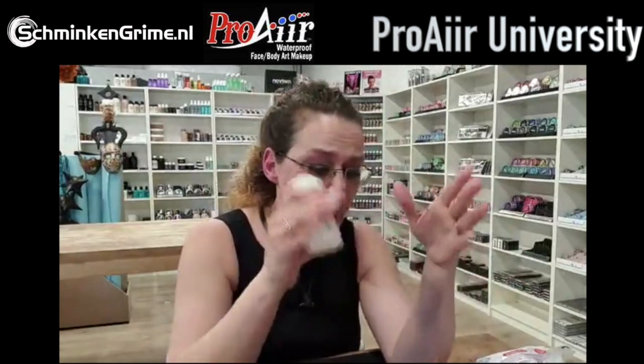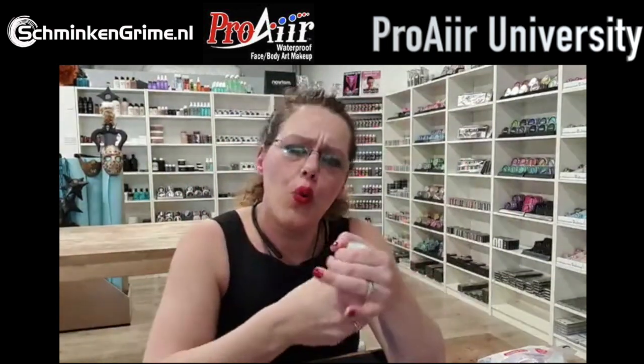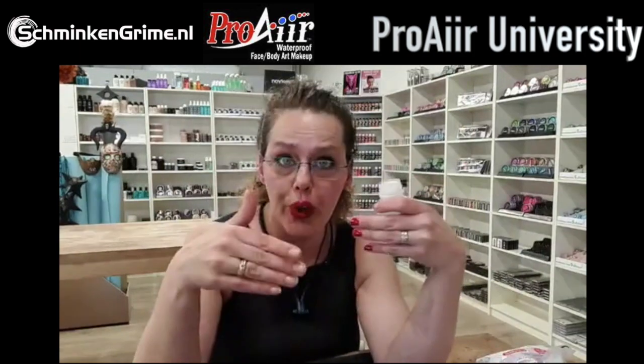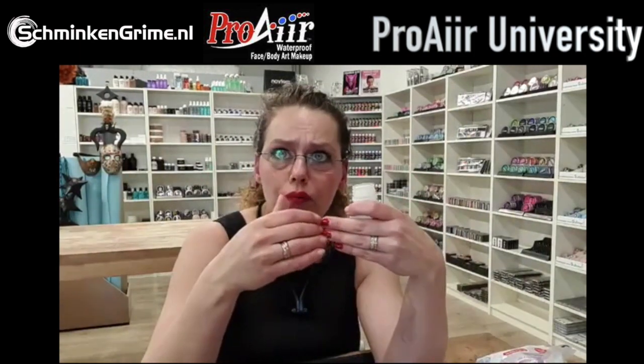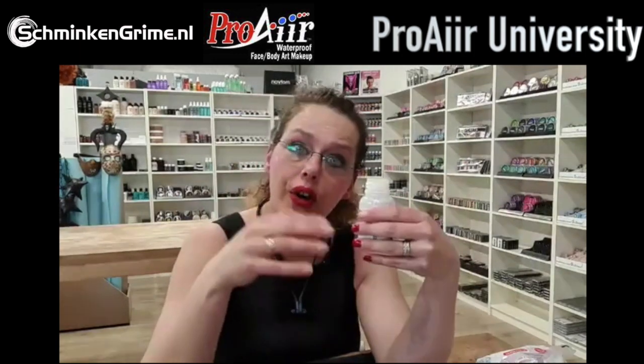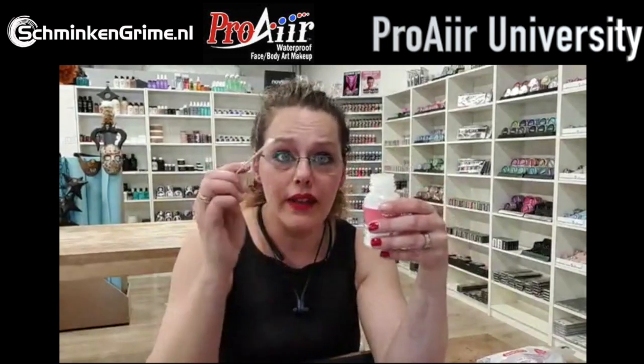When I apply wax to my skin, I put a bit of glue under it - I always use Pros-Aid. Pro Air has a wonderful Pros-Aid as well. When I went to school they taught me to use spirit gum under wax, but I don't like that because spirit gum is a hard glue - the layer becomes hard, and when skin moves it tends to break and ruin the wound. Pros-Aid is a flexible glue that helps keep the wound on the skin longer and more beautifully.